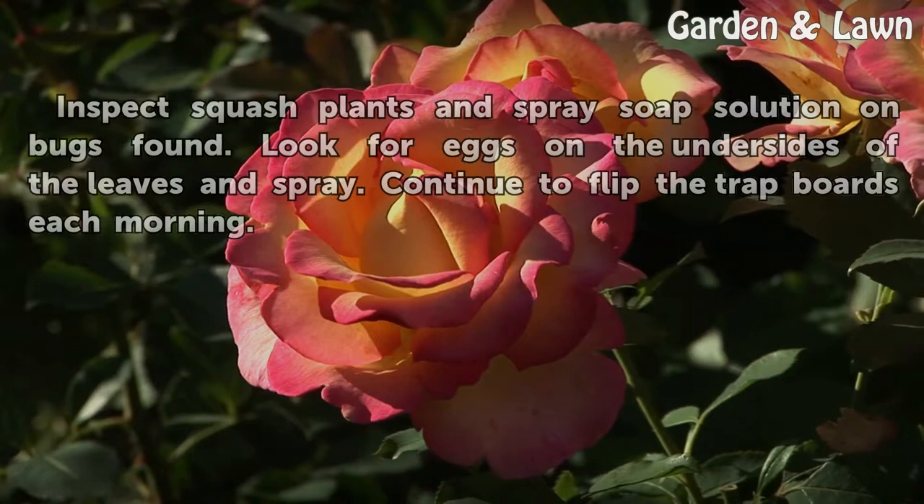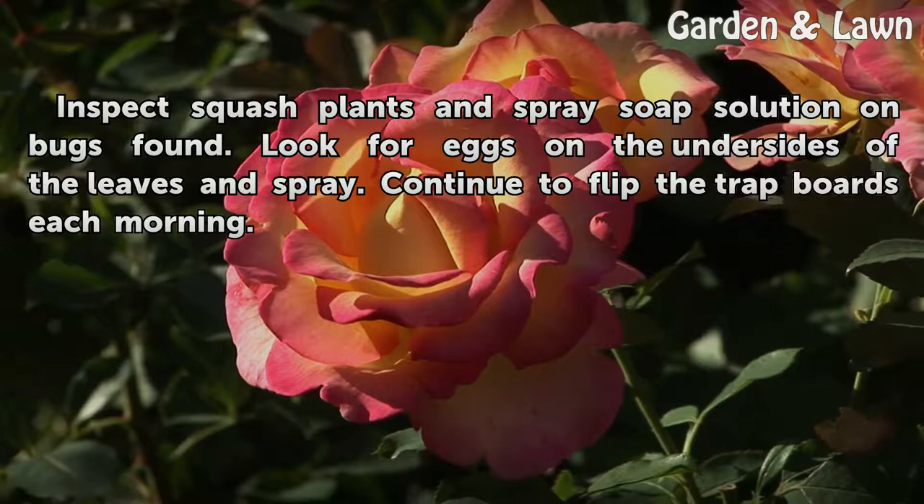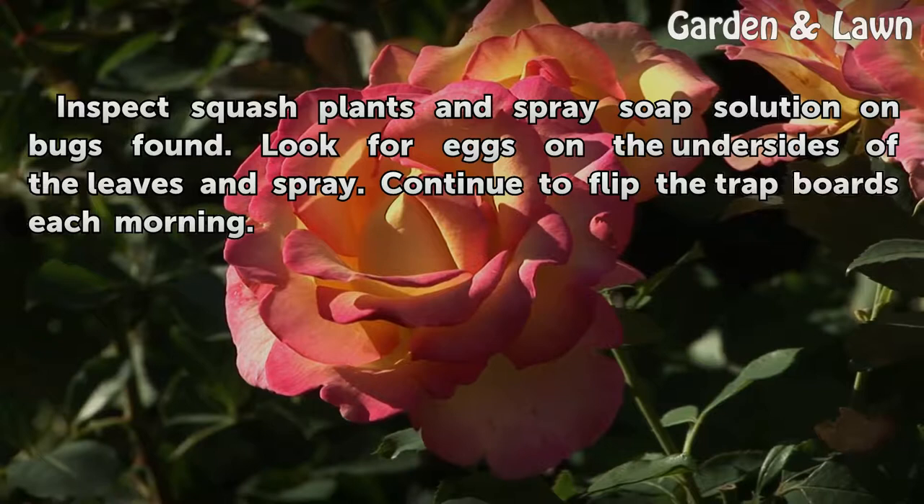Spray any squash bugs on the board with the soap solution to kill them instantly. Inspect squash plants and spray the soap solution on bugs found. Look for eggs on the undersides of the leaves and spray. Continue to flip the trap boards each morning.